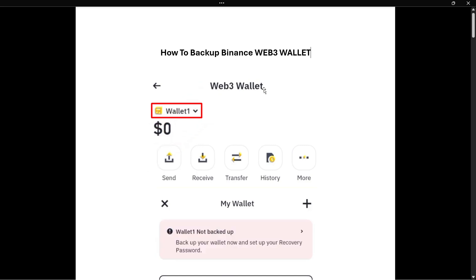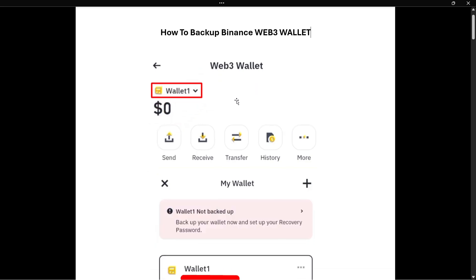First, go to Binance, sign in, and then go to your Web3 wallet. Once you're inside the wallet, tap up here where it says 'Wallet One' or whatever your wallet name is, and click on that wallet.